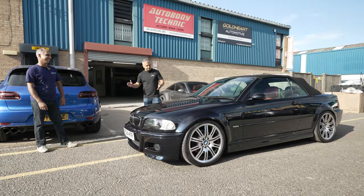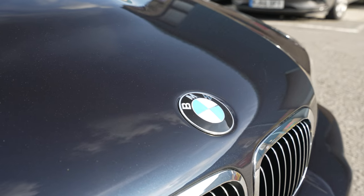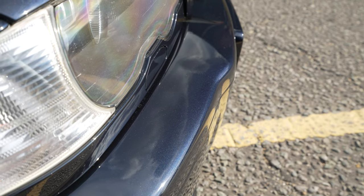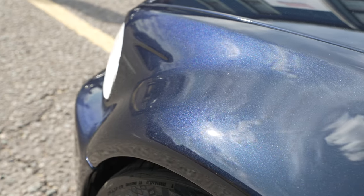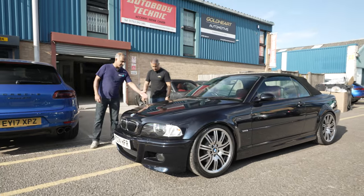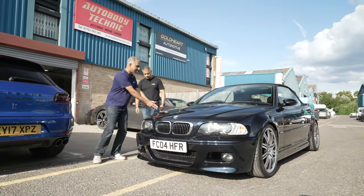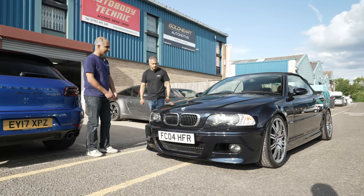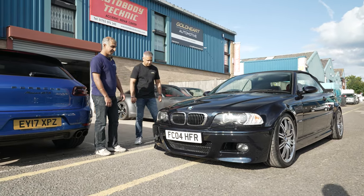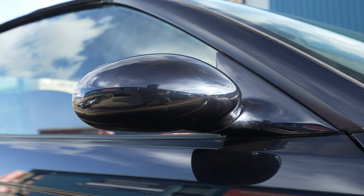So which bits did you paint in the end? We've done the bonnet for stone chips, we've done the bumper for stone chips, we've painted into the front edges of the wings to get rid of any stone chips. So just the top sections? Just the top and pretty much half the wings — anything from here to here we done, back here was just blended in. Pretty standard job, what we do day to day. No problems? No problems. And you did the driver side mirror as well? Yeah, driver side mirror.